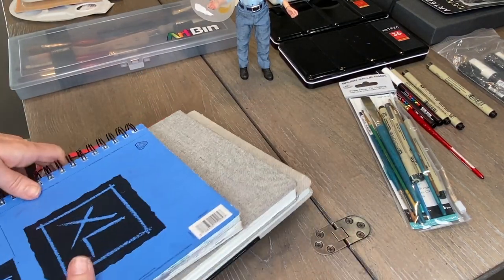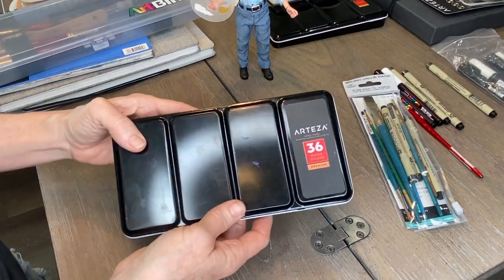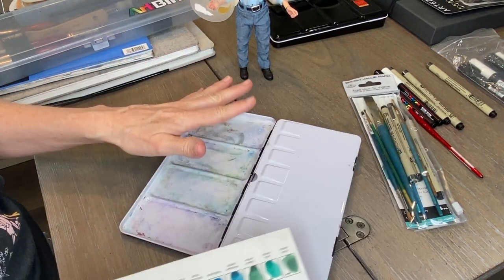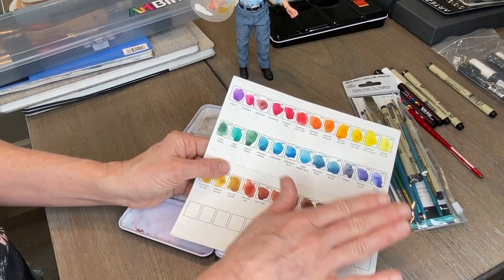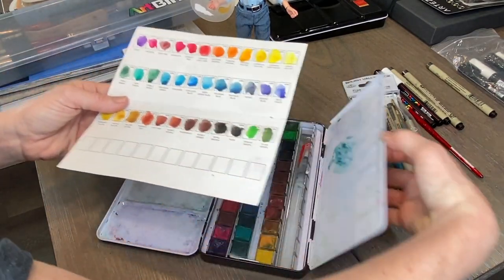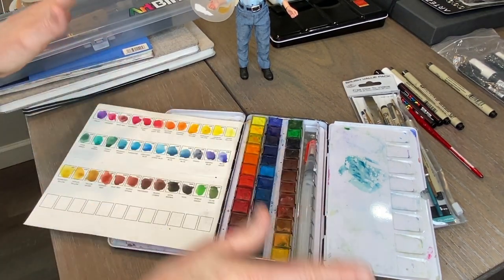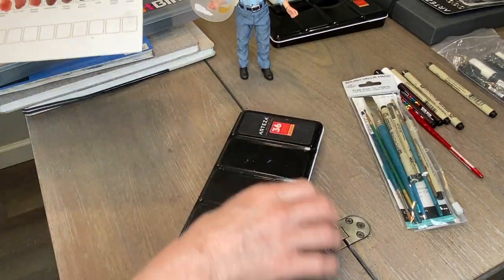Of course you'll need some watercolor paint. I use this Arteza set a lot — it has a little ring on the bottom so you can hold it. It comes with a color chart that I highly recommend filling out, because watercolor looks very different applied to paper than it does in the pans. This is a 36-color set, which gives you a decent amount — you can literally mix any color you want. There are plenty of videos on color mixing too.